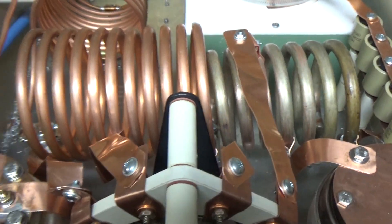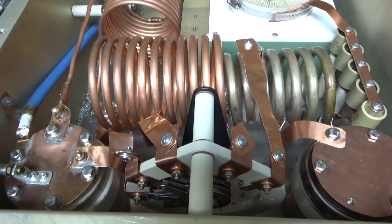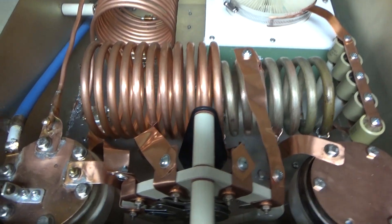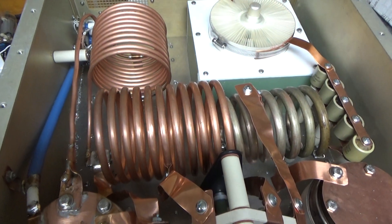That's about it. Thanks for watching. Stay tuned for more videos on this amplifier. AmpRepairGuy.com, 203-892-4119. 73.